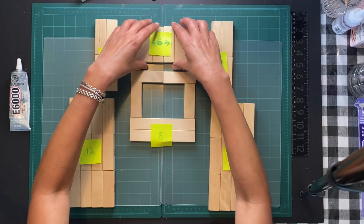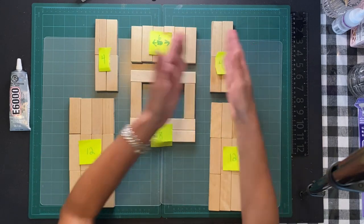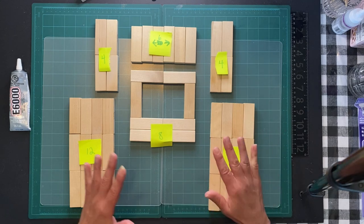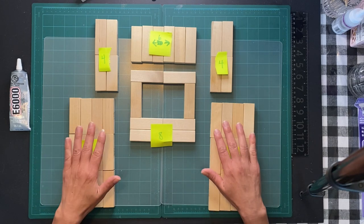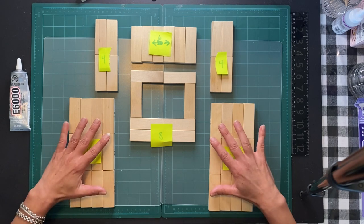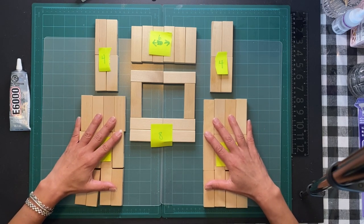The top part is six blocks, four on each side - twelve and twelve. I do this, like I said, to make sure they're straight and flat. Once I glue those together I will move them over.